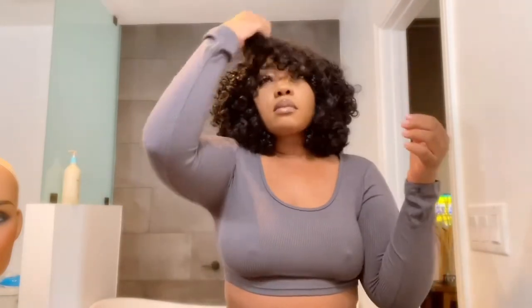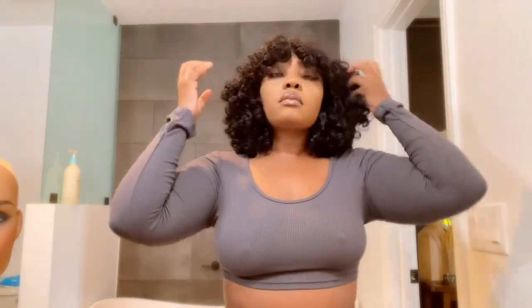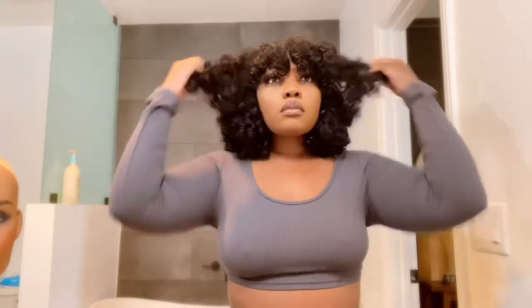This is basically the same exact wig that I showed you guys before that you all love, which is the Rose Double Rose Curl wig. The last one I had was about 10 inches and this one is 14 inches, so this length is perfect — so beautiful for those who don't want to go any shorter. This wig gave a lot of volume and was very flowy for the length, and I feel like it framed my face very well.